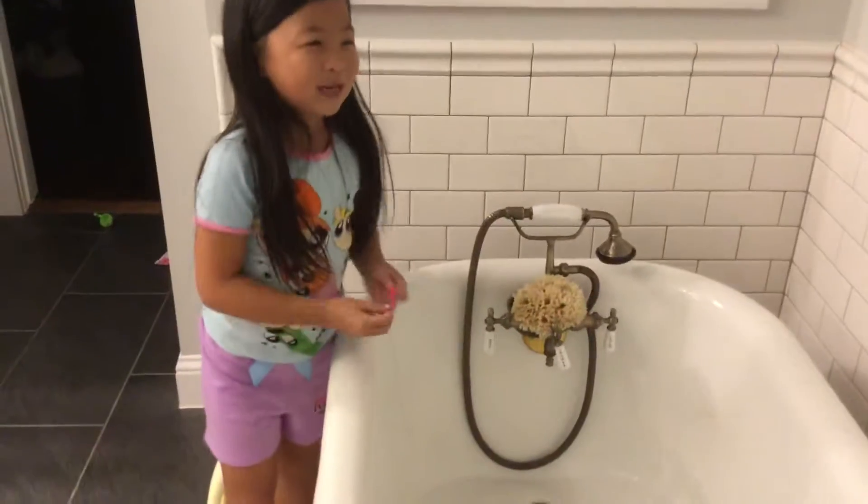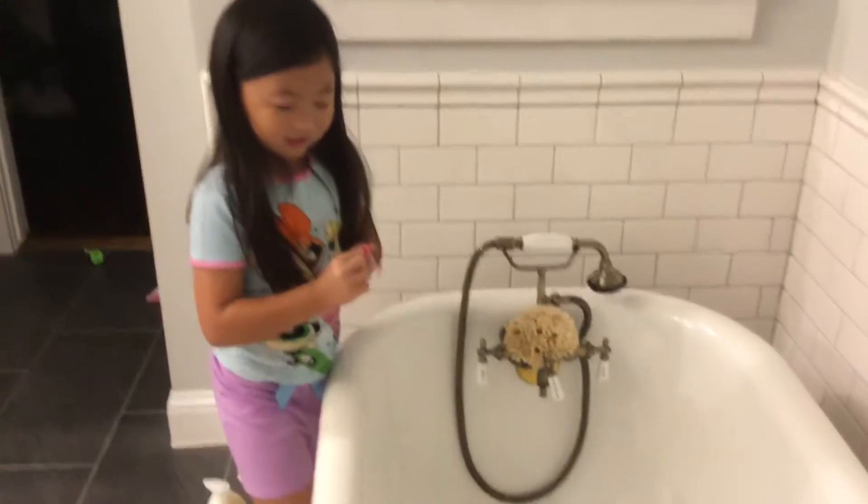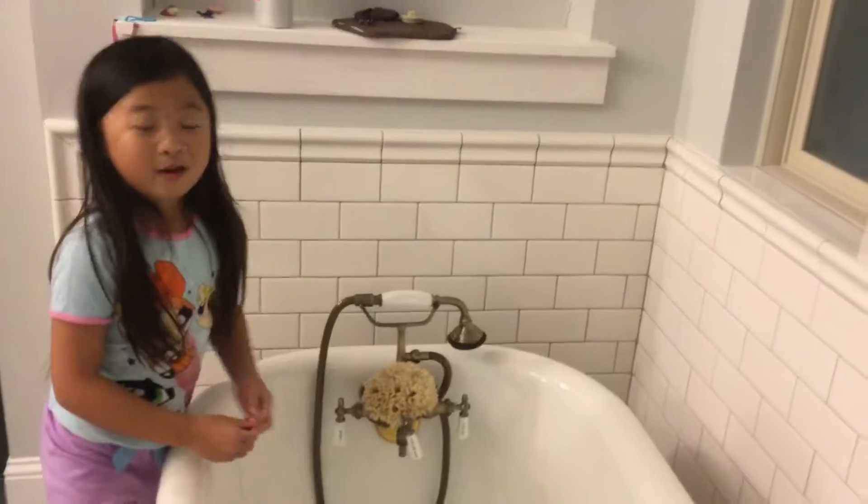Hi guys! Today I'm doing a balloon challenge. I did a few more balloons before I actually started this video, but I decided since I'm making water balloons, why not film a video?